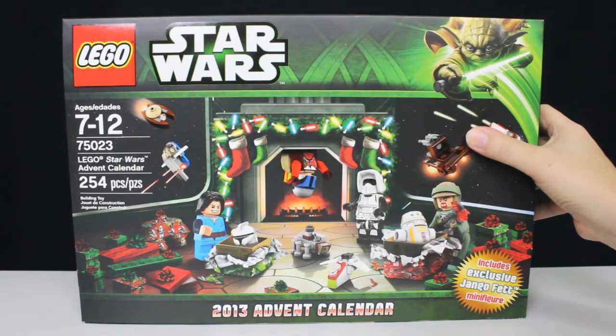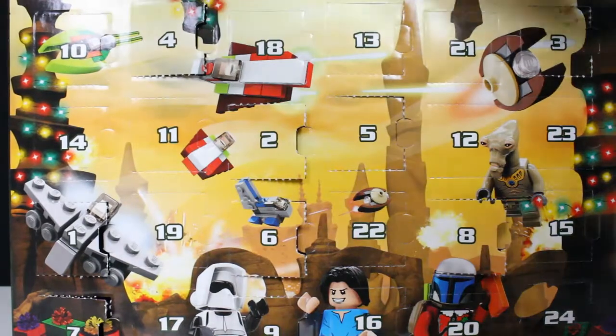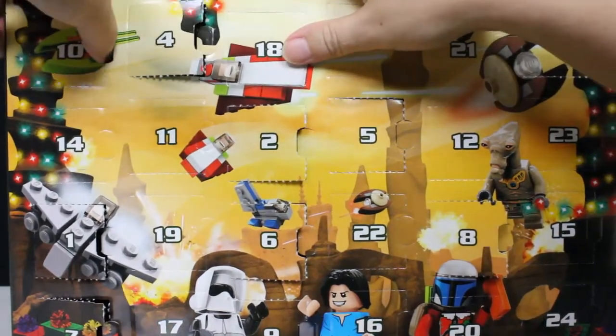Hey LEGO fans, it's Mike the Bricks Nerd, and it's time to open day number 10 of the 2013 Star Wars Advent Calendar. So day number 10, way up here in the corner — Zam's speeder right on that — so let's pop it open.